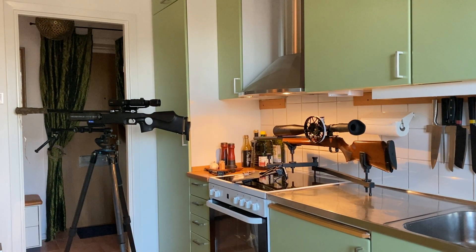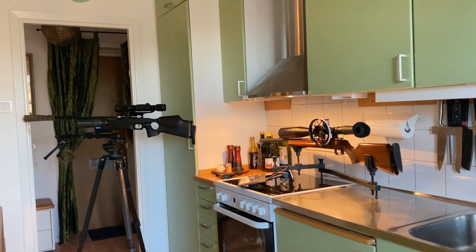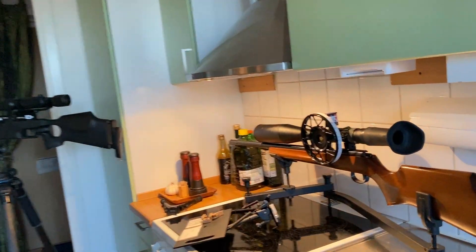I hope you enjoy this and without further ado let's jump to the video. Here we are again in my kitchen — or our kitchen I would say — and I have to give a big thumbs up to Leona, my supporter, who actually lets me do things in our kitchen. Since we are living in a small apartment here in Stockholm, the kitchen is the only place where I can fiddle around with my rifles and stuff. This is where the magic happens.